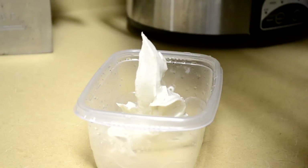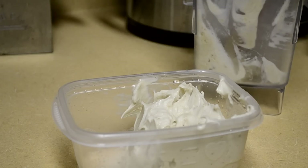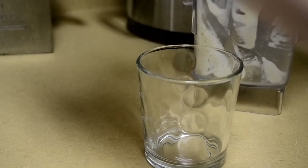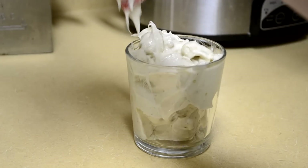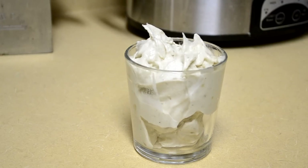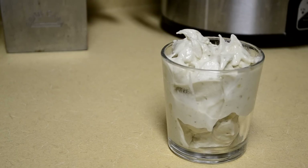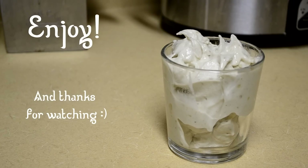It's delicious. I use the Tupperware as a size reference — it doesn't seem like it makes a lot but you might find that it's pretty satisfying. Of course you can always make more. And that's how you make banana ice cream. Pretty, huh?